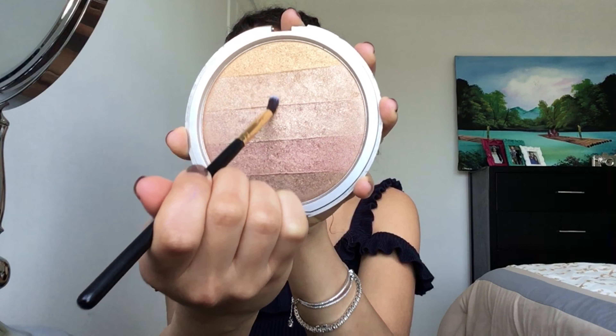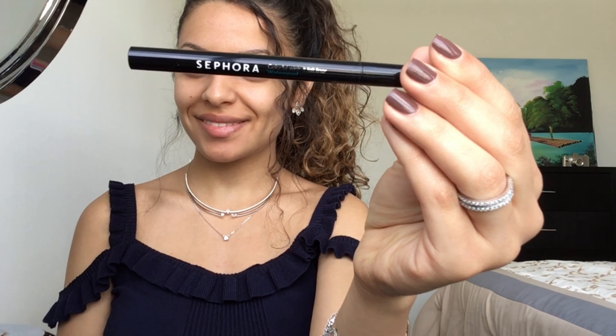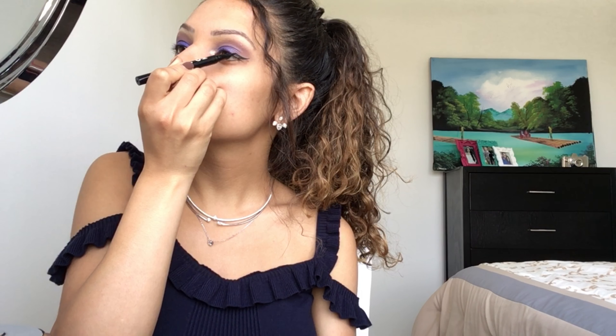Now I'm going to use the Carmel Beauty highlighter in the inner corner of my eye. To minimize the appearance of my pores, I'm using the Porefessional from Benefit.